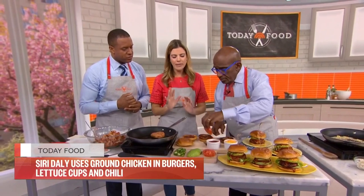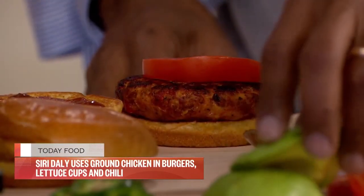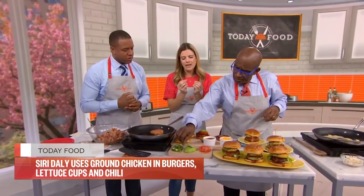I actually like to leave the cheese grated. There was a restaurant burger I had once like this where they just had grated cheddar on hot — it kind of melts a little bit. I don't know, I just love it.